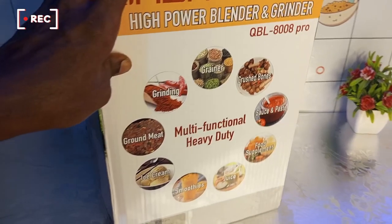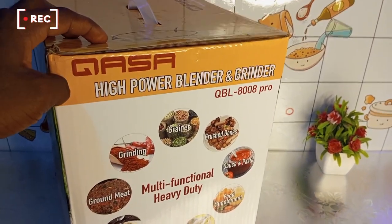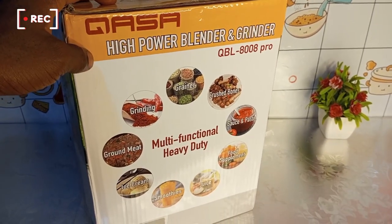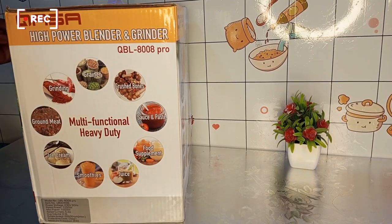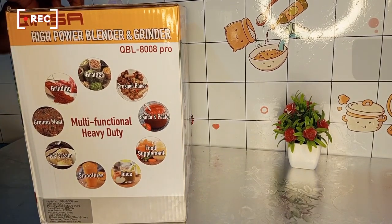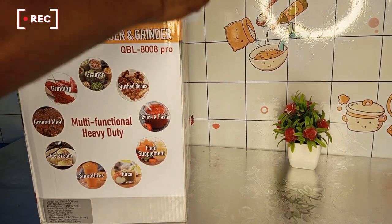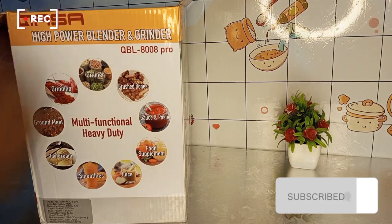We'll be trying out everything they have mentioned here to see the strength of this blender. Follow me so you see more of our updates. If you already like this blender, you can check my description below to see the link and how to buy this blender from kumia.ng. I just get a little commission for you buying through my link.